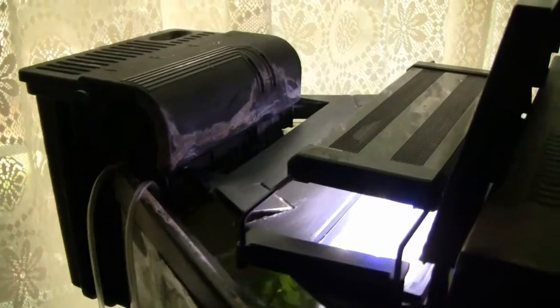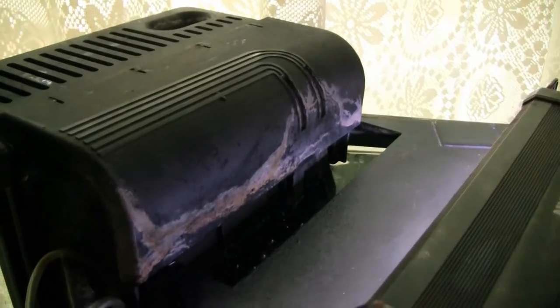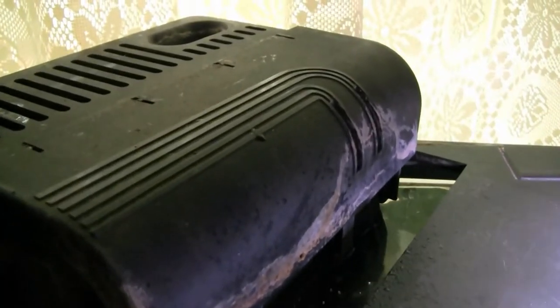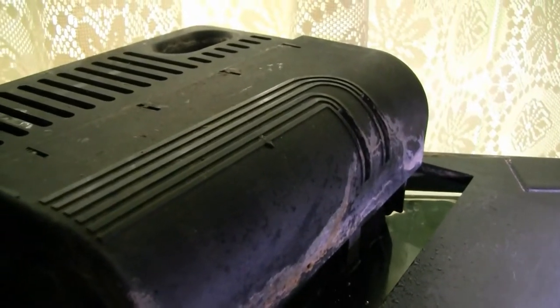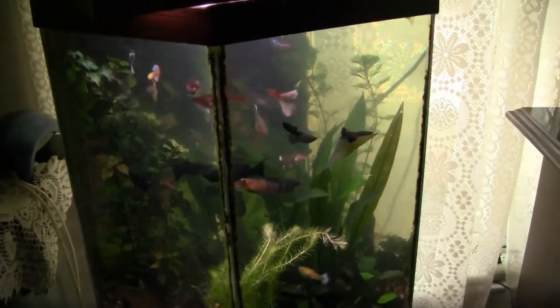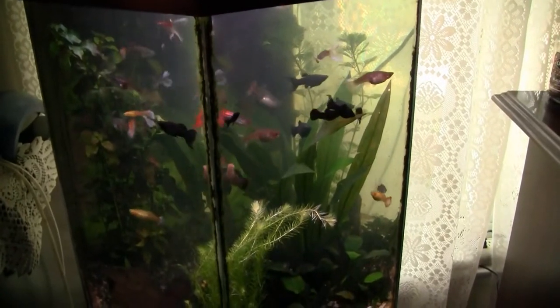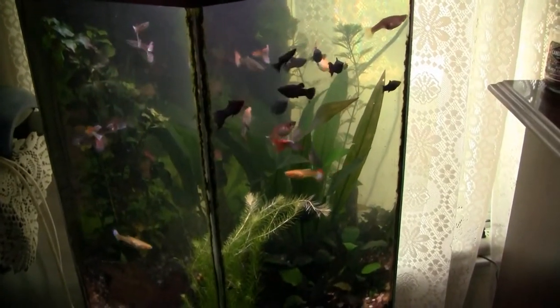Here's today's challenge. This is the Marineland filter — I'm not sure what model — but you can hear the sound. That's not too bad in the office tank, but in the living room it was really bugging me to have that grinding sound all the time.